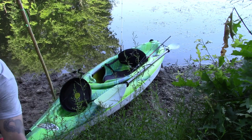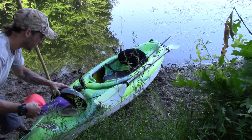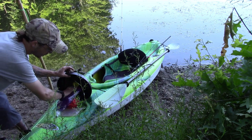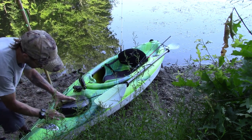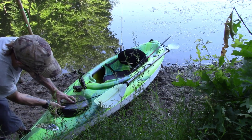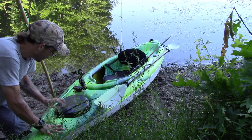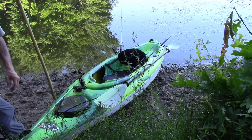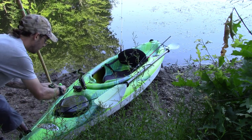Up in my front hatch is where I put my med kit — that's my catheters and my urine collection bag, because I do this stuff with a spinal cord injury. So that all hangs out in the very front hatch. It's in a dry bag so that if I do get that flooded out, I don't have to worry about my medical supplies getting ruined.